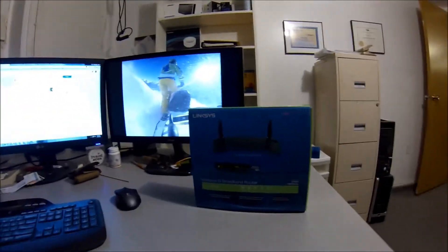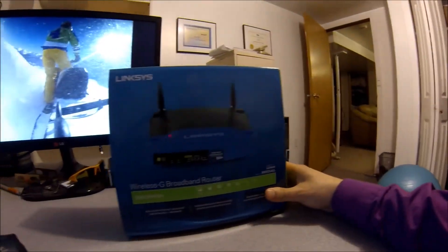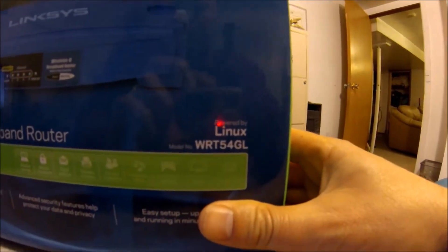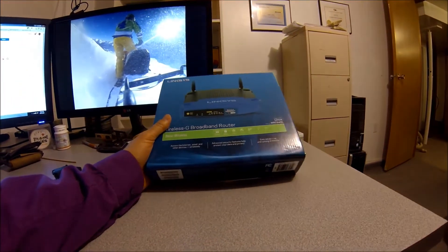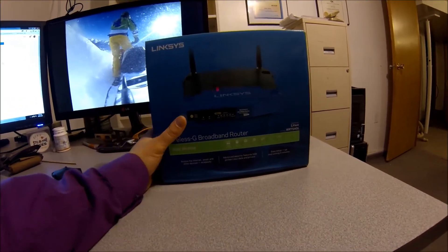Hey guys, I'm just going to do a review on the wireless G broadband router. It's a Linksys WRT-54GL. It's a great router for your residential type of environment or even a very small office, up to two, three, maybe four computers.